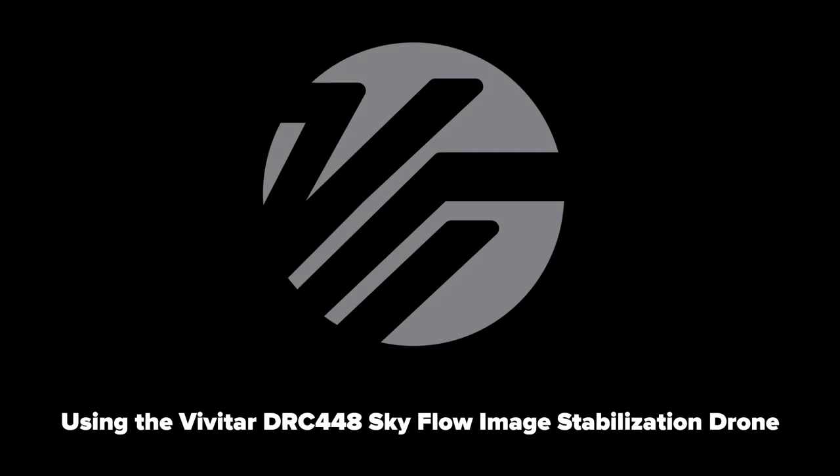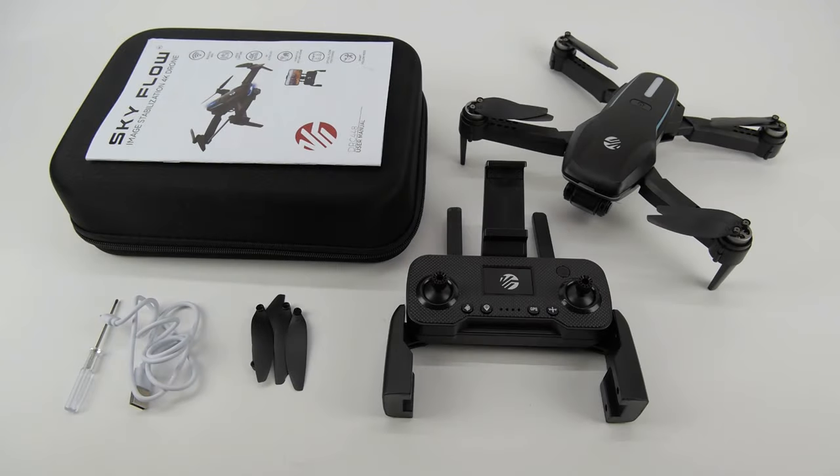Welcome and congratulations on your purchase of the VTI DRC448 Skyflow Image Stabilization Drone. We'll get you flying in no time.